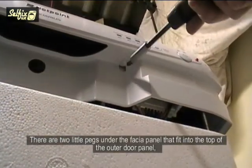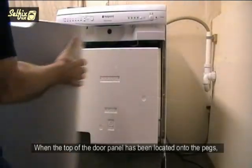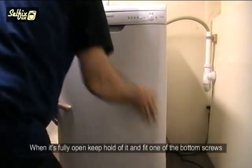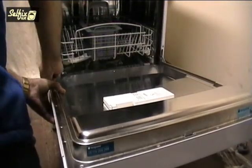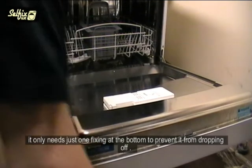There are two little pegs under the fascia panel that fit into the top of the outer door panel, so it has to be lifted into place before the screws are fitted. When the top of the door panel has been located under the pegs, grip the bottom of the door assembly — both the inner and outer sections — and open it. When fully open, keep hold of it and fit one of the bottom screws. Because the top is held by the two pegs, it only needs just one fixing at the bottom to prevent it dropping off.